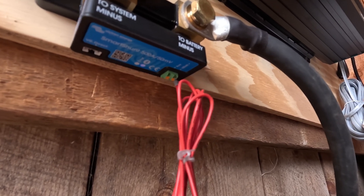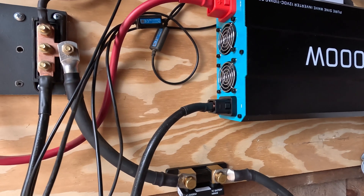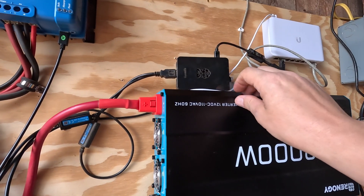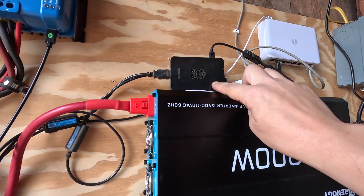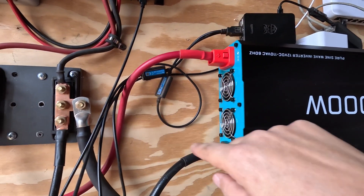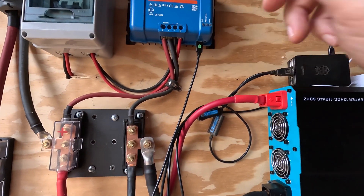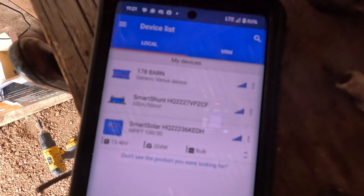Instead of having a Cerbo GX, I just put the VE.Direct software right on a Raspberry Pi, which saves quite a bit of money. You just connect via USB with the communication cables into the Victron devices.